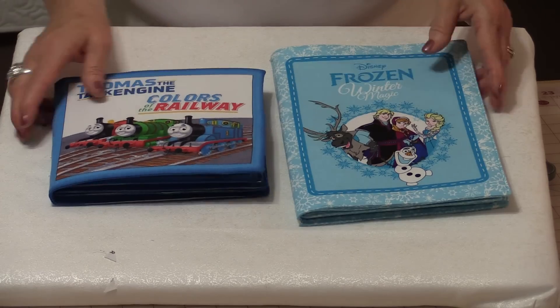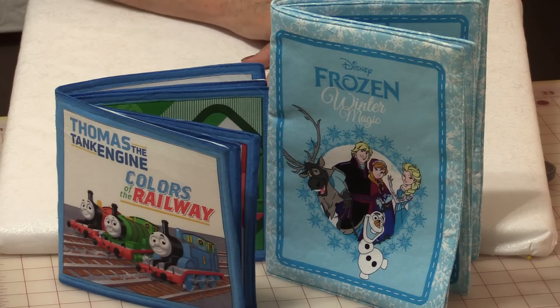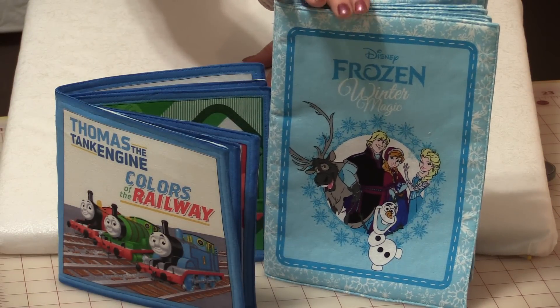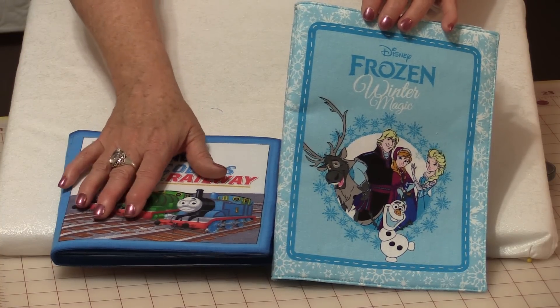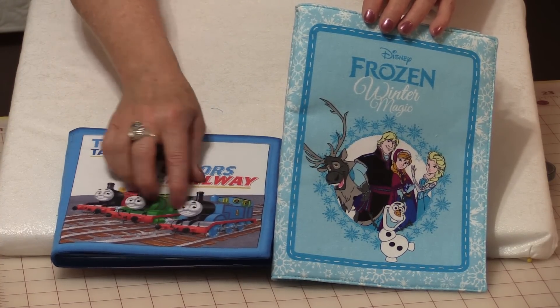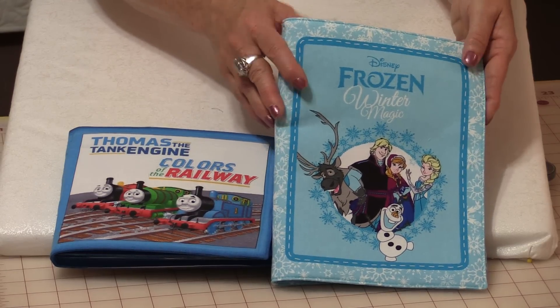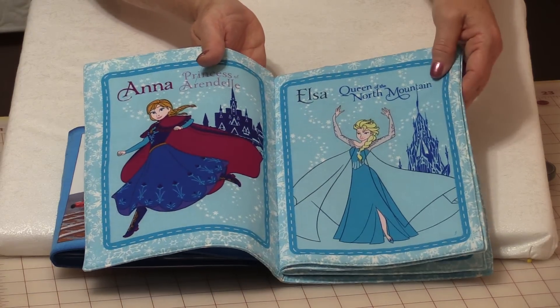The book is done, so let me show you the difference. The Peltex will stand up and the fusible fleece will stand up, but after some time the fleece won't stand up as straight. Both ways work great. If the panel is very distorted, go with the Peltex because it will shove everything back into the right shape. If it's already a nice square panel, you can always use the fusible fleece.